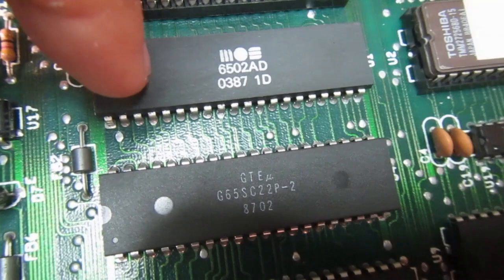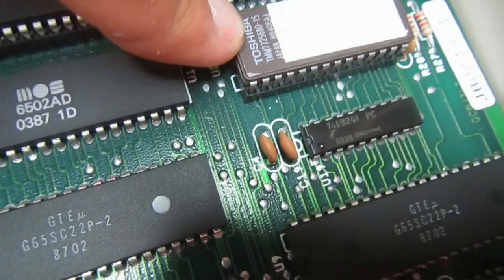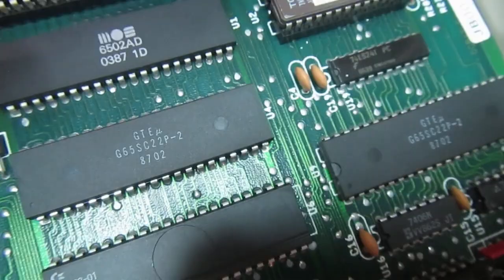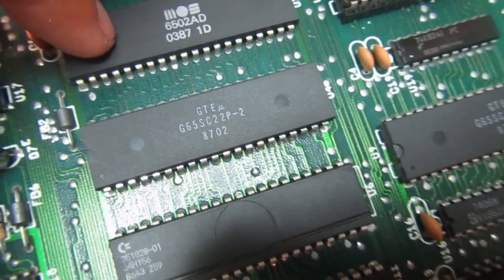Pin 4, pin 7 — there's no stuck IRQ or NMI. I substituted the ROM because I had the other one from the previous 1571, and that's not the ROM. So I'm going to have a look at the data and address bus of the 6502.